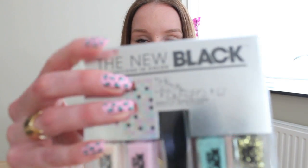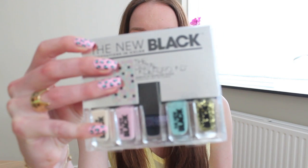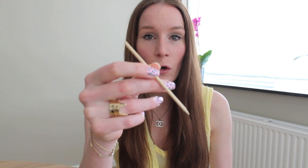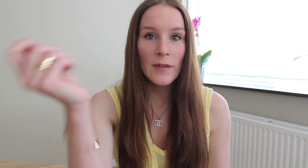I'm going to use this Digital Underground set — it has five polishes but I'm only using the pink, the black, and the blue one. And what I need is a wooden stick, or you can use a dotting tool. So that's basically it. Let's take a look at the tutorial.